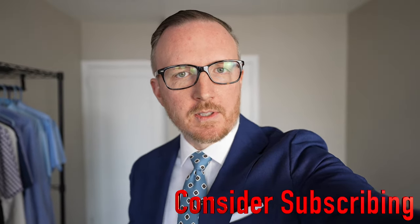So today I'm going to teach you how to tie the perfect full Windsor tie knot with the perfect dimple, as well as the perfect length every single time. Let's get right into it. Welcome to Essential Style.